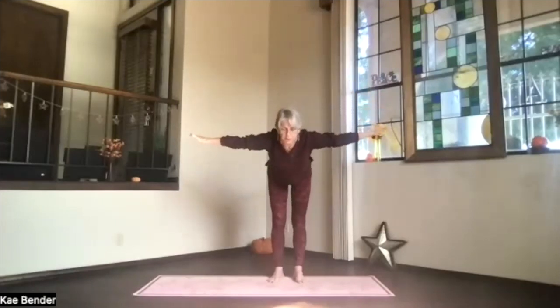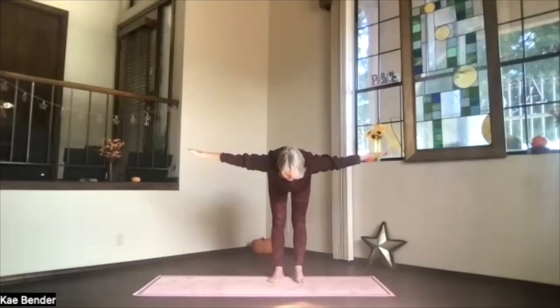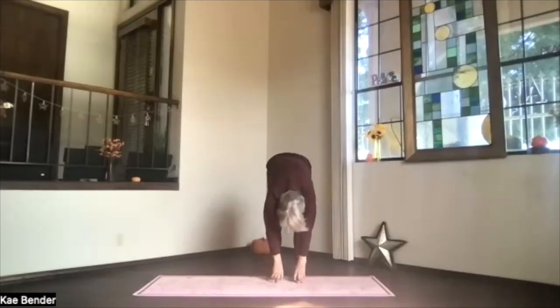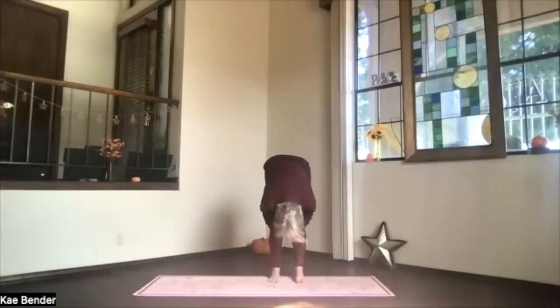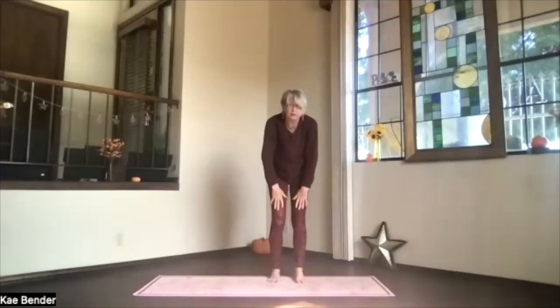Pivot at your hips, chest leading, as far toward the front as feels right. Stretch it out, everything straight. Then drop into ragdoll. Take a moment of breathing. Tuck in your chin, pull in even deeper. Hands behind your legs — get a good stretch on the full back of your legs. Arms to the front, and slowly lift your way up.